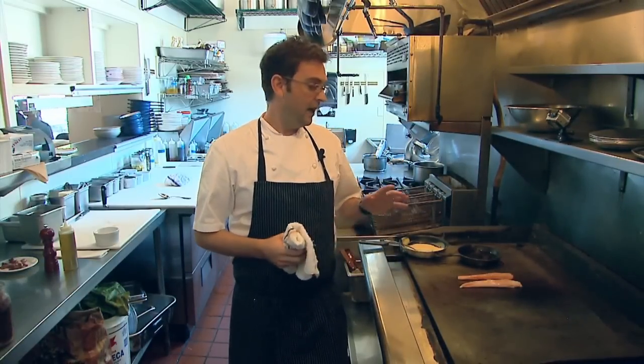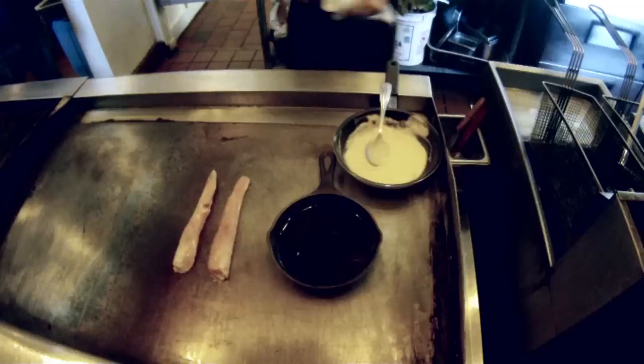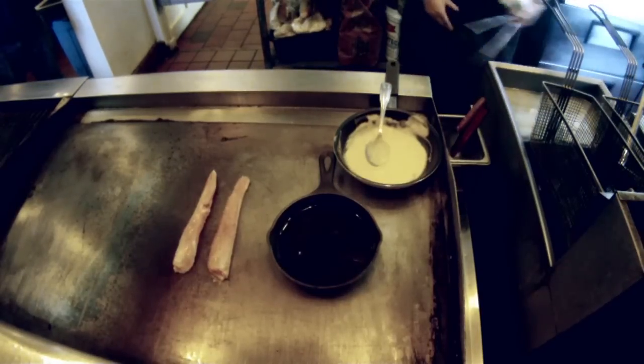Medium is okay, medium rare is okay — I wouldn't go rare. If you cook it too much it's gonna dry out, because the fat content is so low with it. That being said, we're gonna check it and we're looking for that nice deep caramelization.